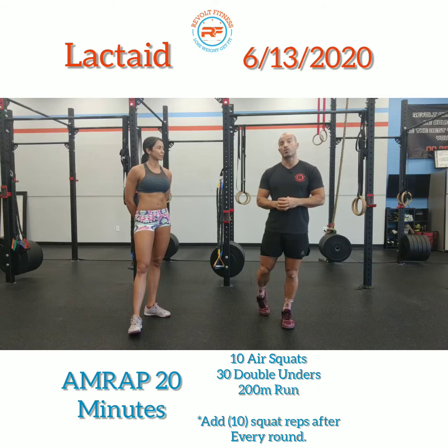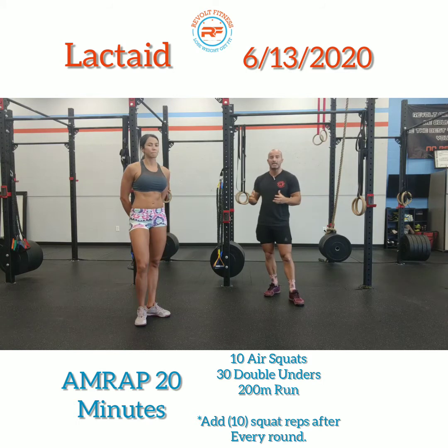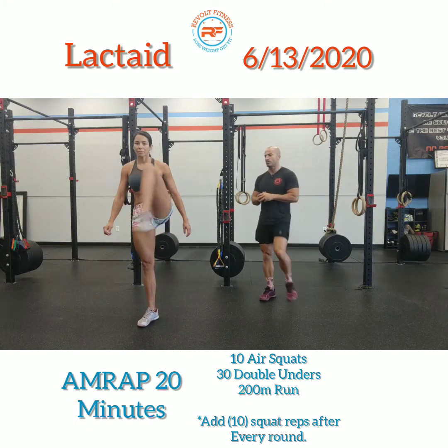For the warm-up, you always want to make sure you get a good warm-up, especially when we're doing a lot of running and a lot of squats. You want to make sure the lower body is ready to rock and roll. Today we're going to start with a high knee karaoke — coach Cat is going to demonstrate.